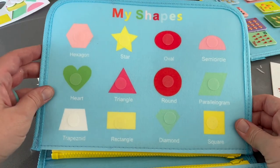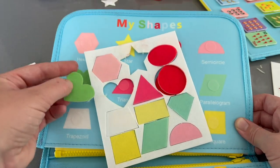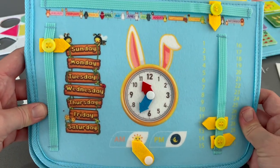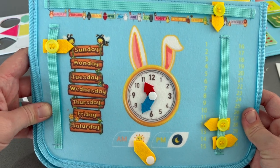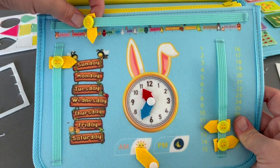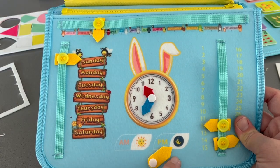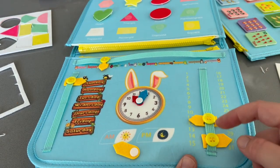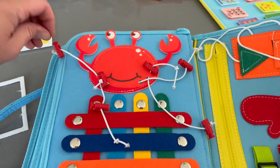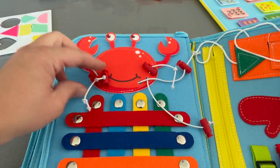On the other side of that page, we have practicing shapes. Aubrey ripped off some of the pieces, but the shapes are stuck on using velcro again, and the kids can use this page to master different shapes. The next page is probably more for older kids — you can practice what month of the year it is, and these cute little things just slide. You can work on the days of the week as well as the time of day, and the day of the month by pointing left or right. This page is like a little crab with some fun items the kids can pull and practice with.